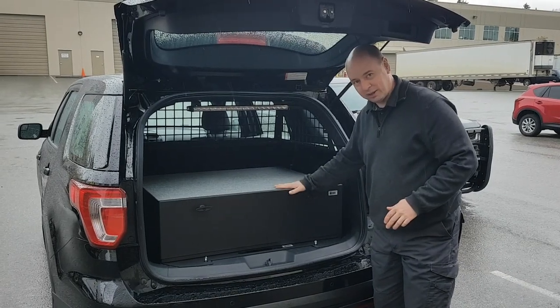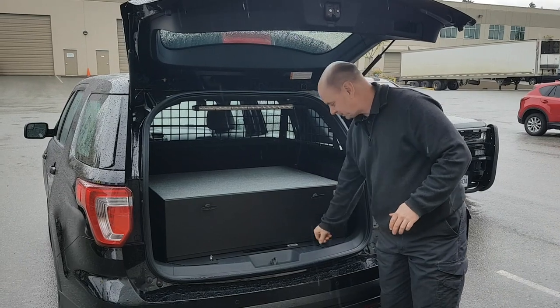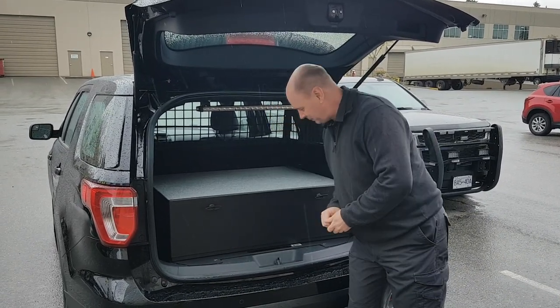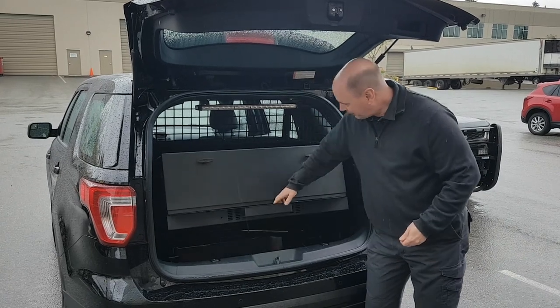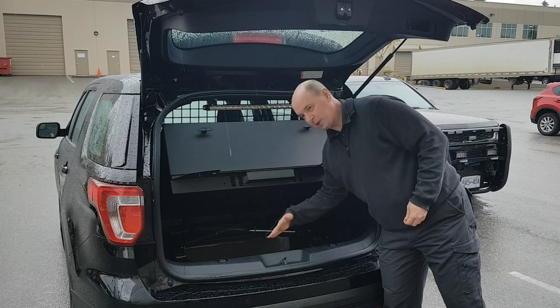Troy cargo mount with a 48 by 32 by 12 drawer on top. Simply remove the thumb screws from the bottom and it will pop up on gas shocks, and you can get access to your spare tire from there.